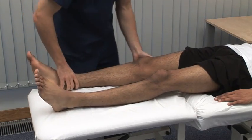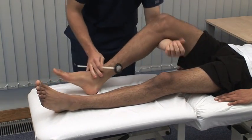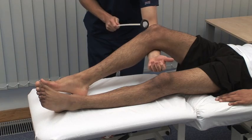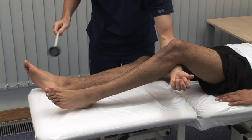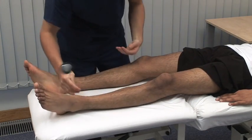Next, we test the deep tendon reflexes in the lower limb, starting with the knee jerk. Just let the leg go floppy over my arm. The patient should be relaxed and comfortable. Anxiety or pain can increase the response. For this reason, we test the reflexes after tone, but before power in the motor examination sequence. The knee jerk tests the L3 and L4 nerve roots.